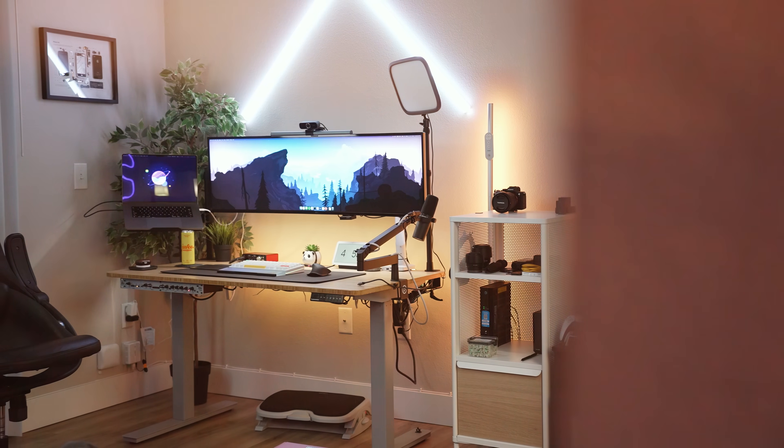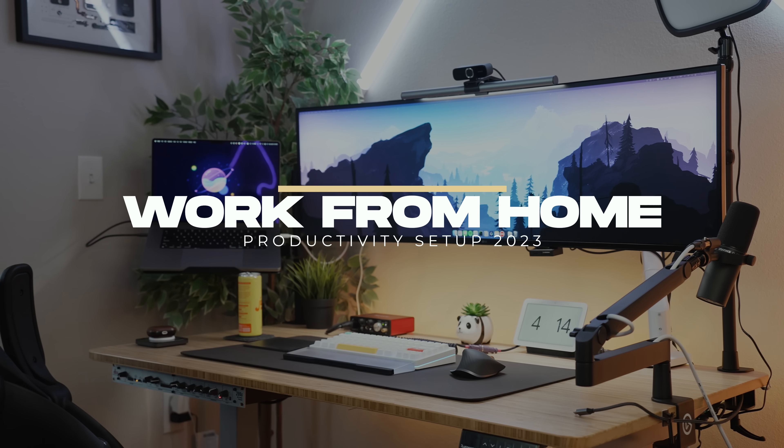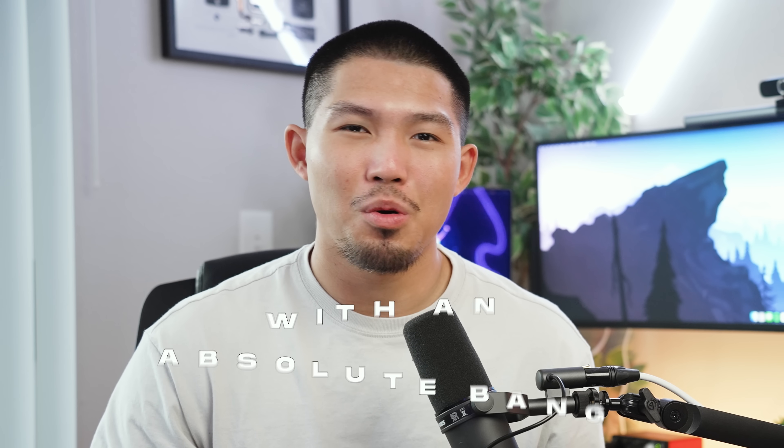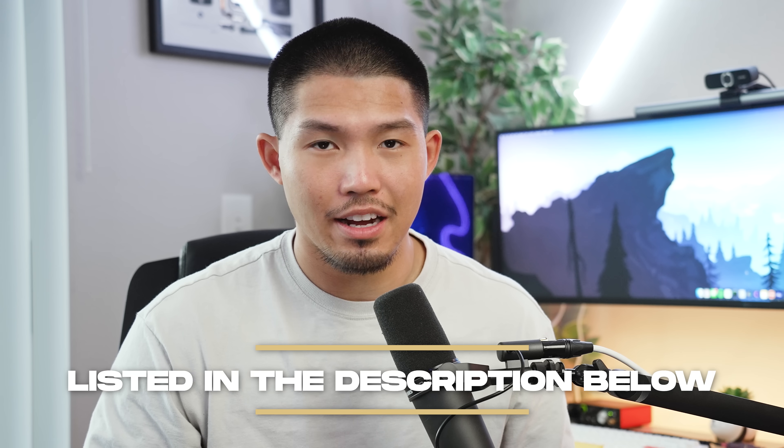I've been curating parts for this setup over countless years and I finally think I've got it in a really good spot. This video is going to cover my work from home productivity setup for the year of 2023. I'm going to go over every part, and as a disclaimer, everything you're going to see in this video will be listed down in the description below as affiliate links. They do support me as a creator, so keep that in mind if you want to buy anything from the setup.